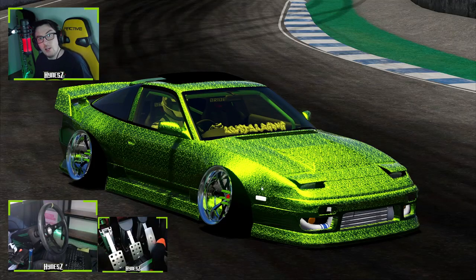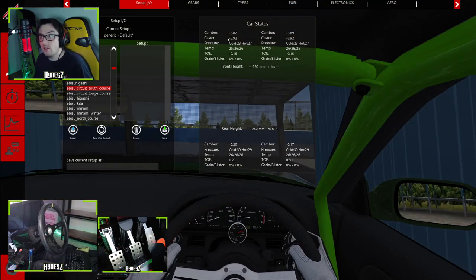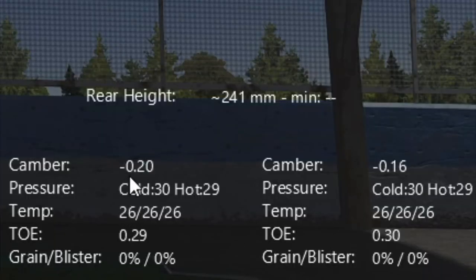Do you want to know why? Look at this guys — it's all a lie. It doesn't have lots of camber front to rear. It's got negative 3 and 0.2 — it's all a lie.